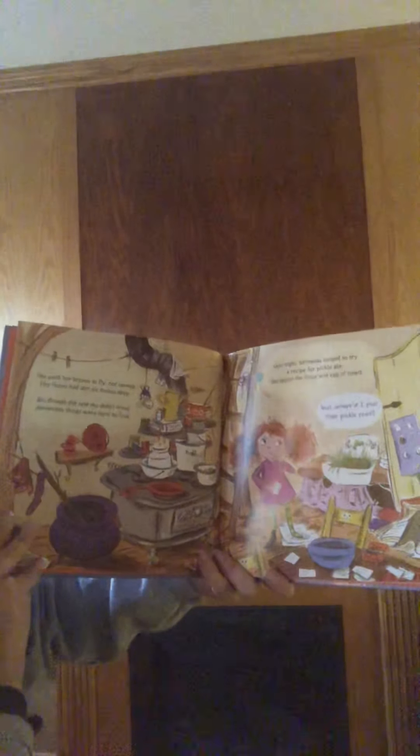One night Grimelda longed to try a recipe for pickle pie. She found the flour and eggs of newt. But where'd I put that pickle root? She asked herself.